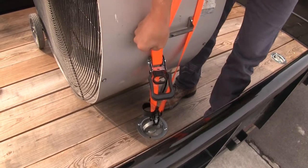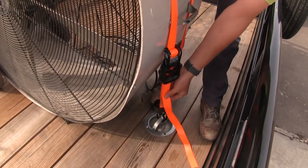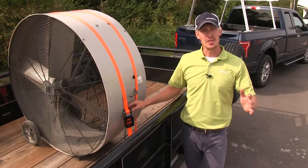Once we've got it to where we want it, feed it down through, and then bundle up the excess with the hook and loop keeper.